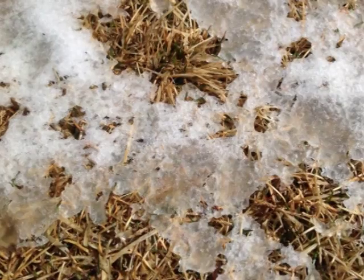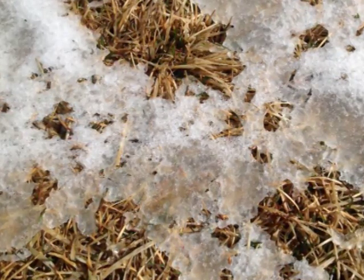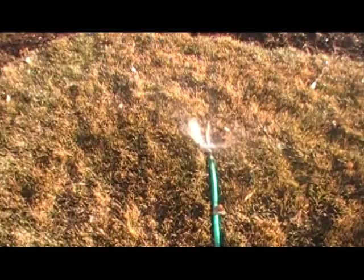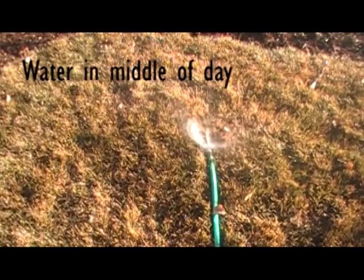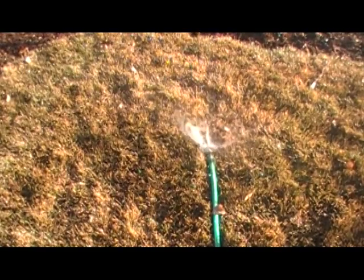If there's snow on the ground or the soil is frozen, don't bother winter watering because the water can't soak into the ground, so you need to wait till a later time. Make sure you water at midday so that the water can soak into the soil before it freezes again at nighttime.